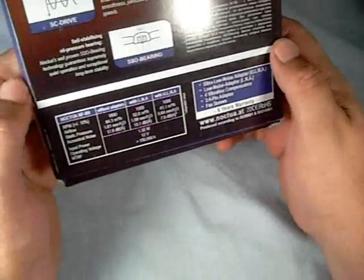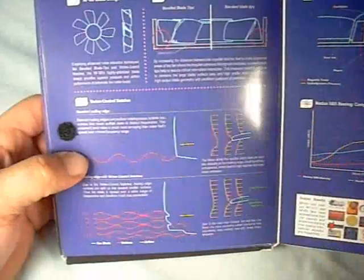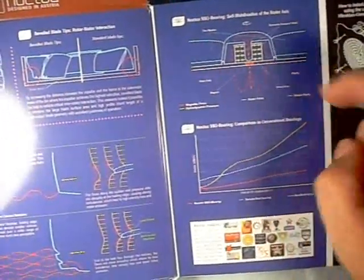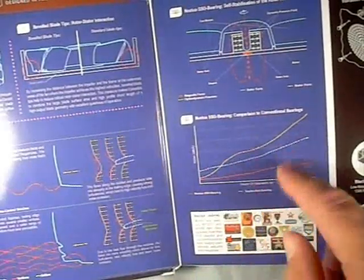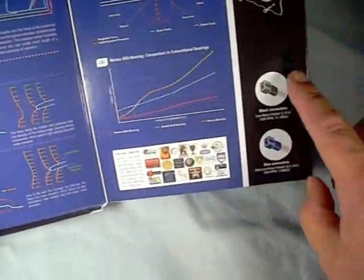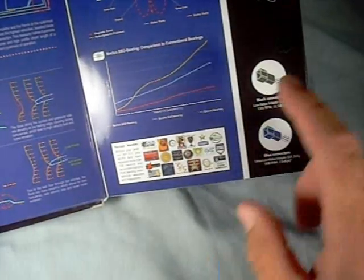It's amazing that they really have a lot of faith in their product and believe they're going to last for a long time. As we've seen in other Noctua packages, they have the fold-out rear cover, which gives you more information about your beveled tip design, as well as vortex control notches and what they do, some information on the self-stabilizing bearing, bearing comparison to conventional bearings, and all of the different awards that they've won for these fans. Some information on the fans notes that the black connector is your low noise adapter, and the blue is your ultra-low noise adapter.